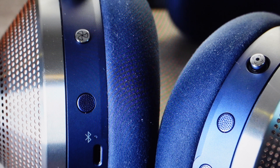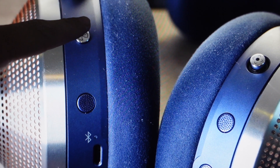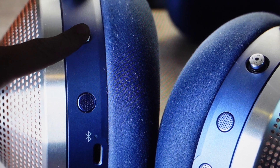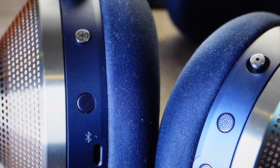So with these headphones turned on, we're just going to come in and find this airflow button on the left ear cup, and you're just going to press and hold the airflow button on the left ear cup until this blue light starts to pulse in blue.